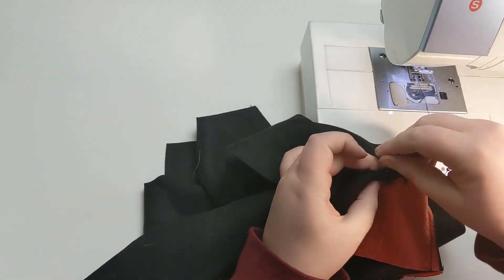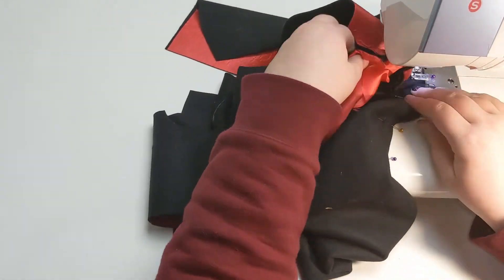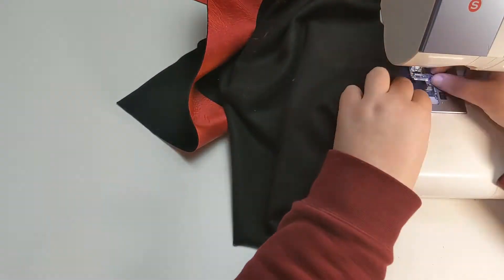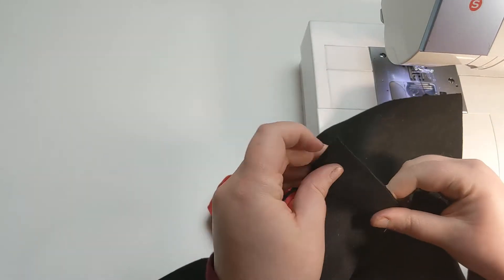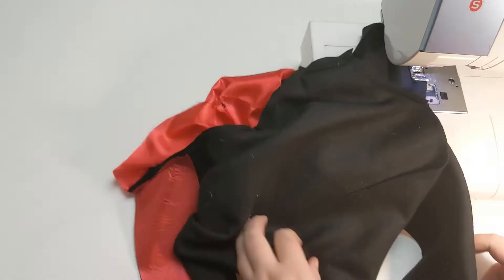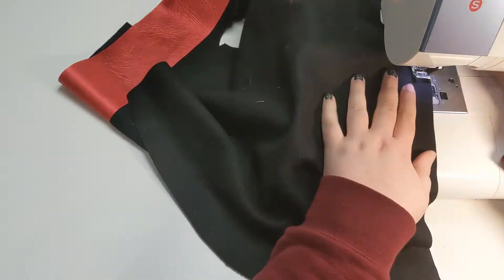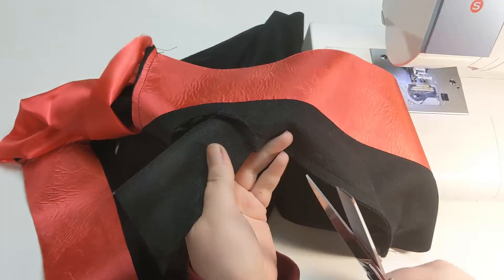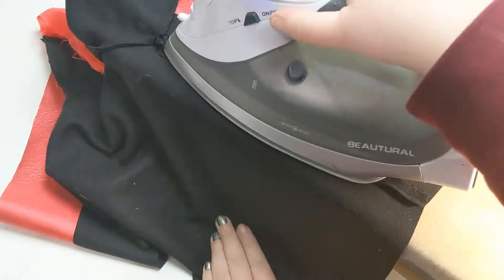I'm attaching the sleeve. I am doing the simpler non-set-in sleeve method, so that side seam is still open, pinning and sewing the sleeve in flat. And then I will sew the bottom of the sleeve and the side seam in one go. And I'm clipping that armpit corner and pressing the seams open.